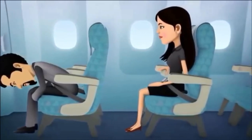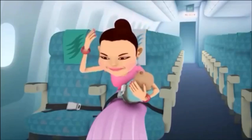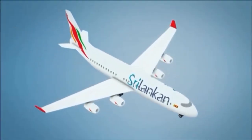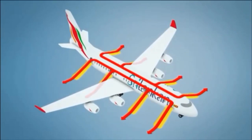The command will be: heads down, stay down. The emergency exits are located on both sides of the aircraft and are indicated by the exit signs. Your crew will now show you the exits closest to you.